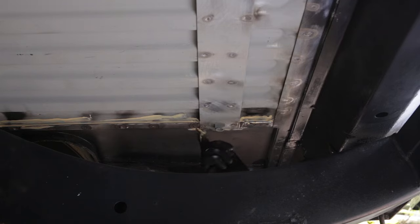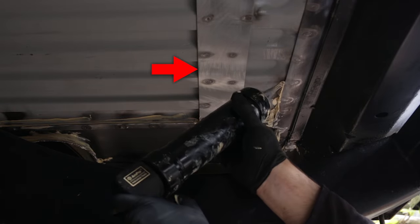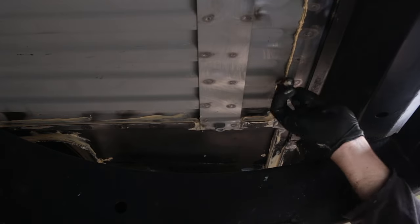Ideally every double skin seam would be sealed up airtight, but it's not possible to get into these corrugations, for example. That's where I'll be using cavity wax, but that happens later.